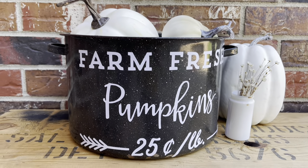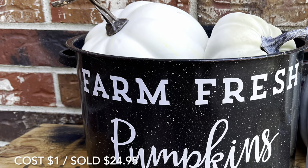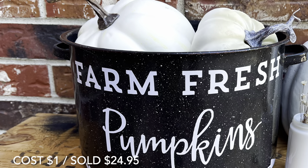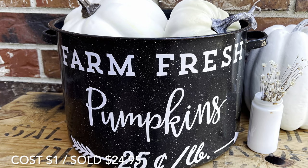The vinyl pot was free — it is actually the pot that all of those spindles came in for the candlesticks. I have maybe a dollar worth of vinyl on here, and this project sold very quickly for $24.95.